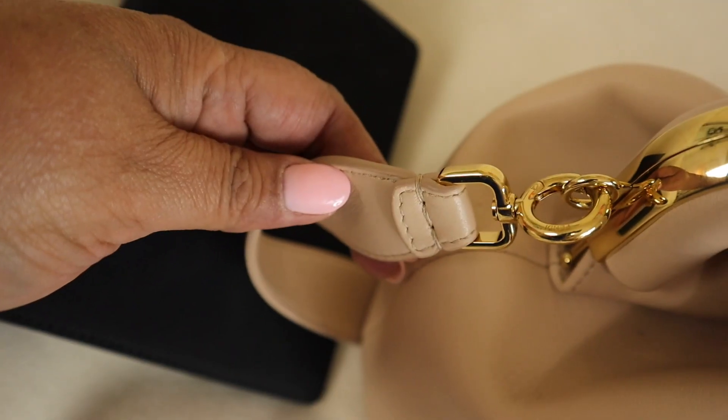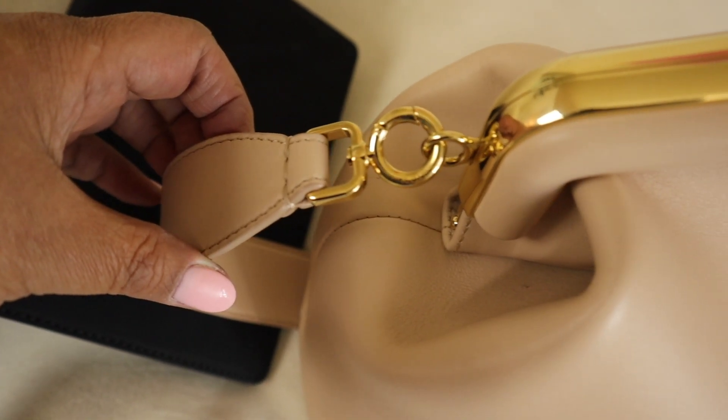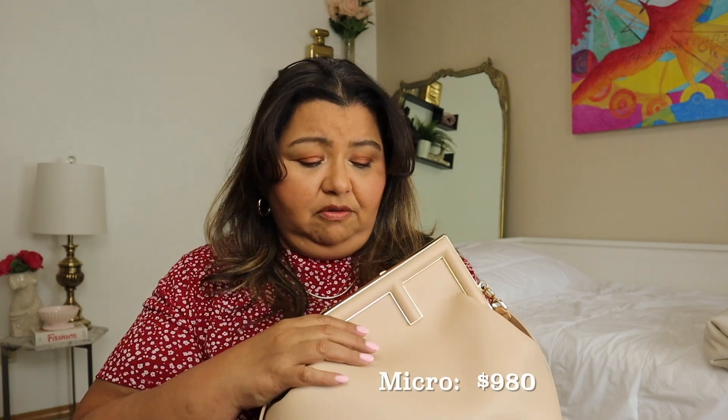They do not have a large, by the way — the medium is their largest size, just FYI. It comes in many different colors, fabrics, colorways, textures, and finishes, so you have quite a selection. The medium-sized handbag is $3,590, the small is $3,290, and I'm not sure of the micro price — I'll have it listed below. The micro, for all intents and purposes, is not really a handbag to me; it's more of a little art piece you can carry around.